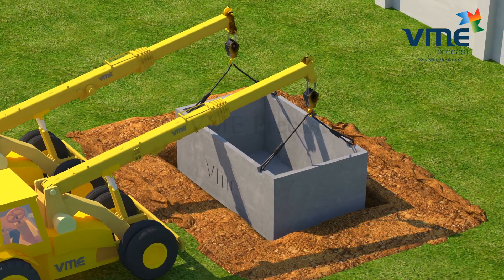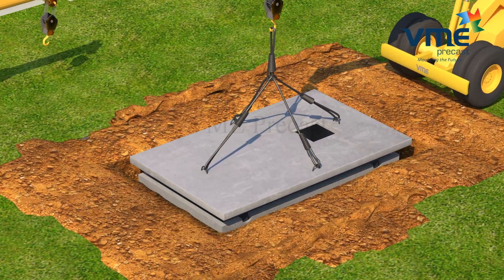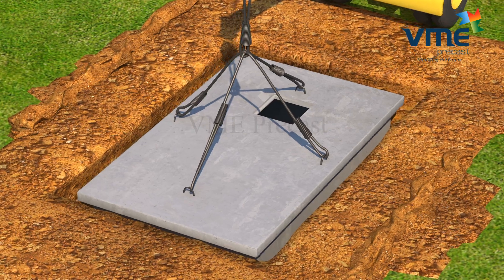Enough safety precautions have to be taken around the pit during erection. The crane has to stand at a safe distance when the erection process begins so that the soil does not slide.